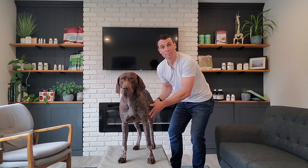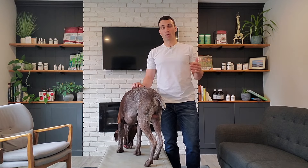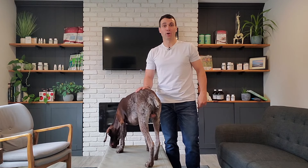Think of the movement that a male dog would do when urinating — this is the same motion you want to do with their hip. But remember, proceed with caution if your dog suffers from bad hip arthritis or bad hip dysplasia. Hope that helps. Leave a comment below and I hope you subscribe.